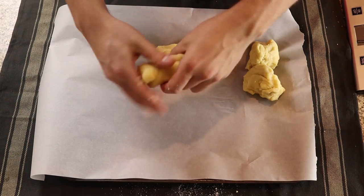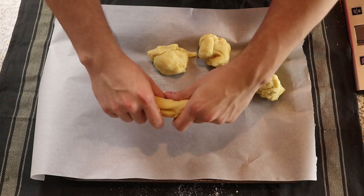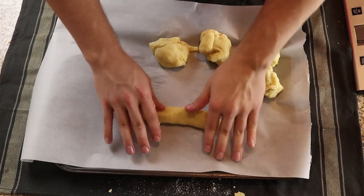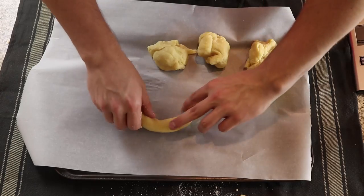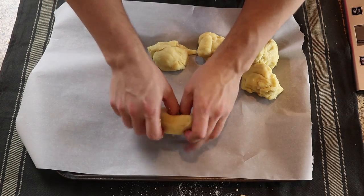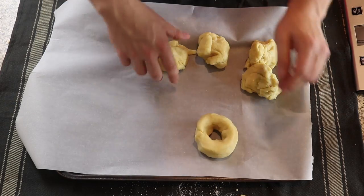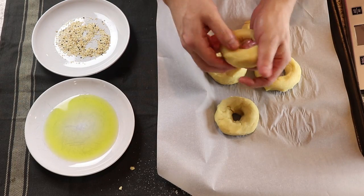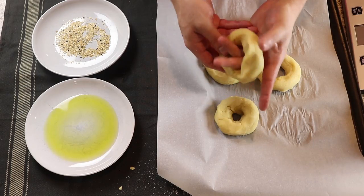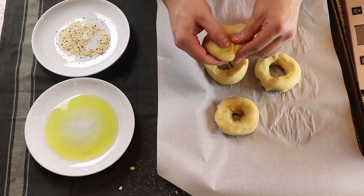To start shaping your bagels, take one portion of the dough and start to draw it out in a snake-like formation. You can do this in your hands or by rolling it on a hard surface. Once it's between six and eight inches long, make a circle out of it and pinch together the two connection points. Make sure that this is sealed very well — it doesn't really matter how smooth the bagel is, but that connection point is very important. At this point, I like to increase the size of the hole in the bagel so that when they rise, it doesn't swell shut.